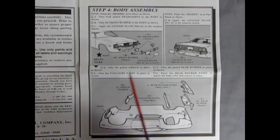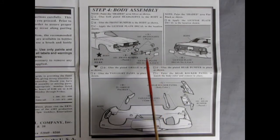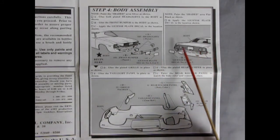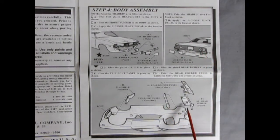Step four shows our body assembly and it does suggest painting inside here with flat black. Then you put in your two headlights, your bumper with the overriders, the license plate. Out back you just put in your license plate and there are some rear tail lights right there. Our bumper and our rear rocker panel go in and then the grille pushes in from behind.